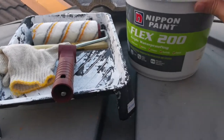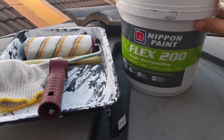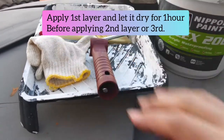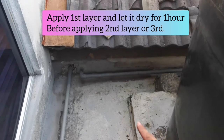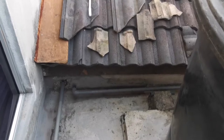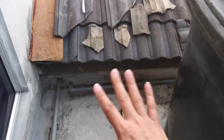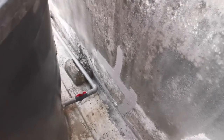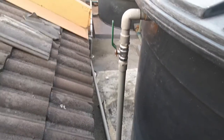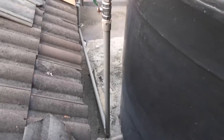This is the second day and I'm going to apply Nippon Paint Flex 200 - I call it waterproofing. This is the component I'm going to use. I'm going to apply the first layer, let it dry for one hour or 30 minutes, then the second layer, let it dry for another hour, then apply the third layer. This is the location I already cleaned up. Our neighbour already applied the waterproofing, so this is our turn.